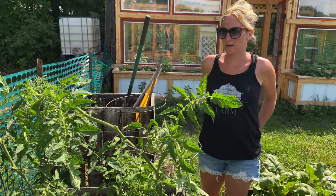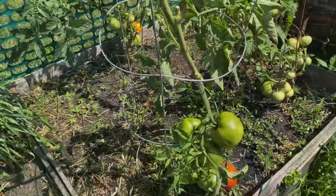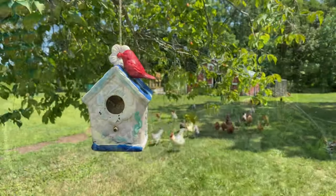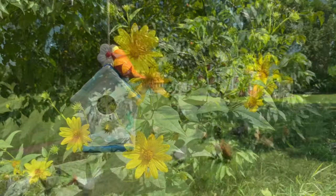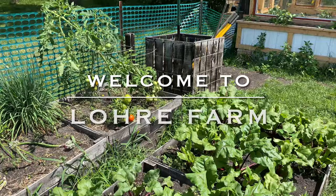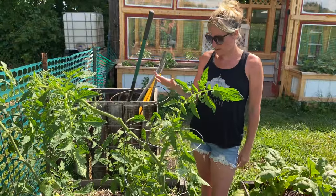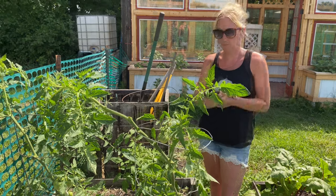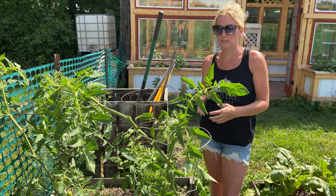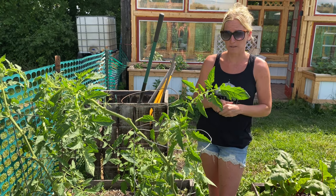Hey guys, we're back here in the planter box garden and we're going to talk tomatoes today. We have a few different varieties in here, and I'm going to share with you a few things that worked out awesome and a few things that did not work out so great and what I learned from them, so hopefully you don't make the same mistakes.